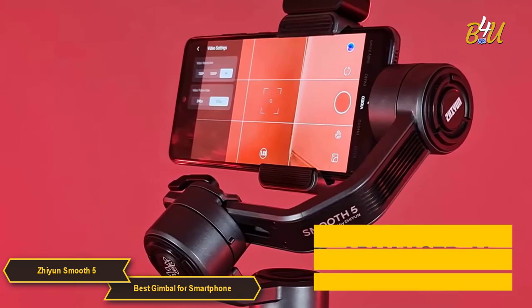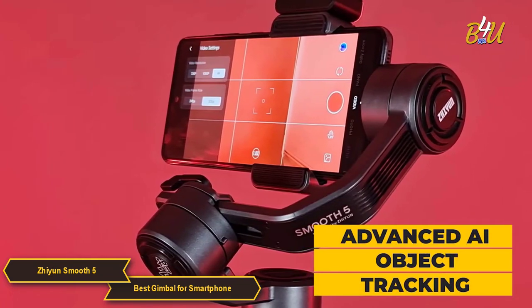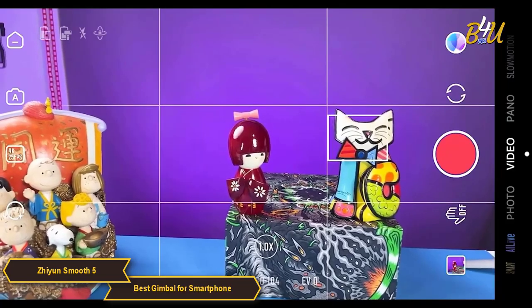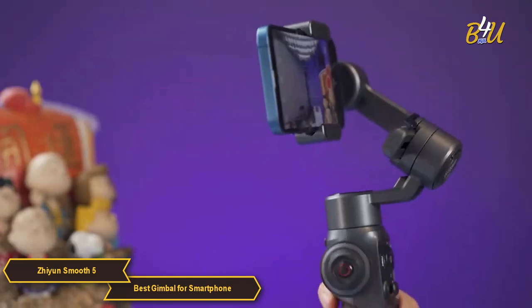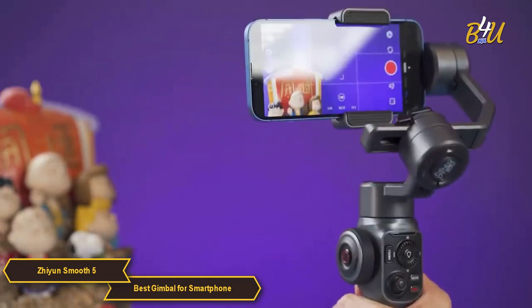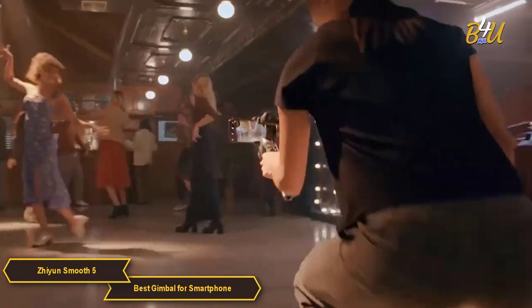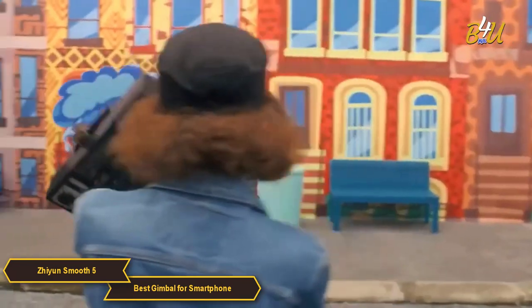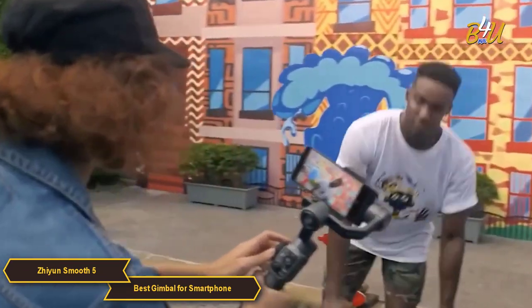The Smooth 5 features advanced AI object tracking. Just activate the SmartFlow feature at any time by pressing the button or marking your object on the screen of your smartphone. The gimbal will automatically keep your subject in frame as it moves. Whether you're following a fast-moving subject or shooting a static scene, the AI object tracking ensures your subject remains the center of attention.